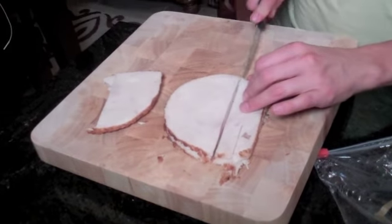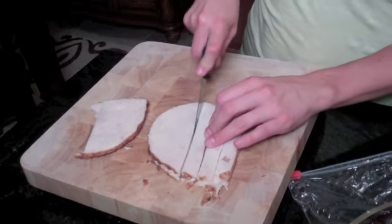I go to the deli and I have them slice three or four pieces about that thick, maybe a little more, and all you do is cube these, slice it up, throw it together with some pico de gallo, and you will not even believe how much it fills you up.